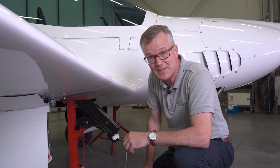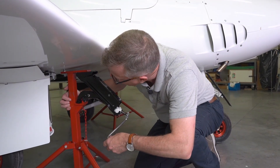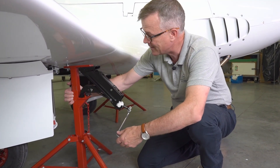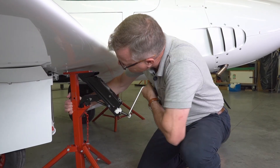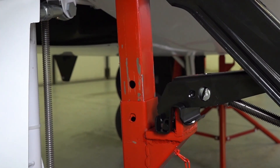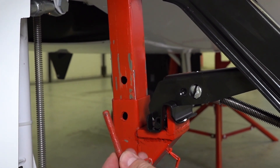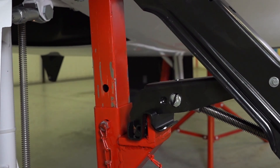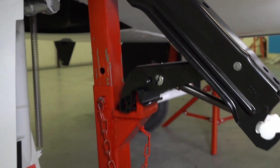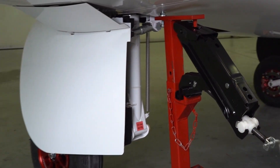Continue to raise the jack and the aircraft until the first set of holes align. Take the securing pin and put it through the holes, then you can lower the system back down so that the securing pin is holding the aircraft up and the jack becomes free. Now repeat the process on the other side.